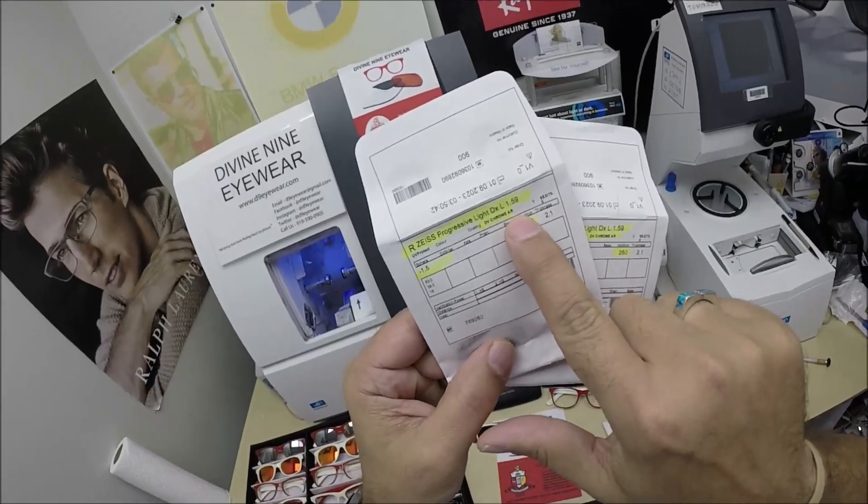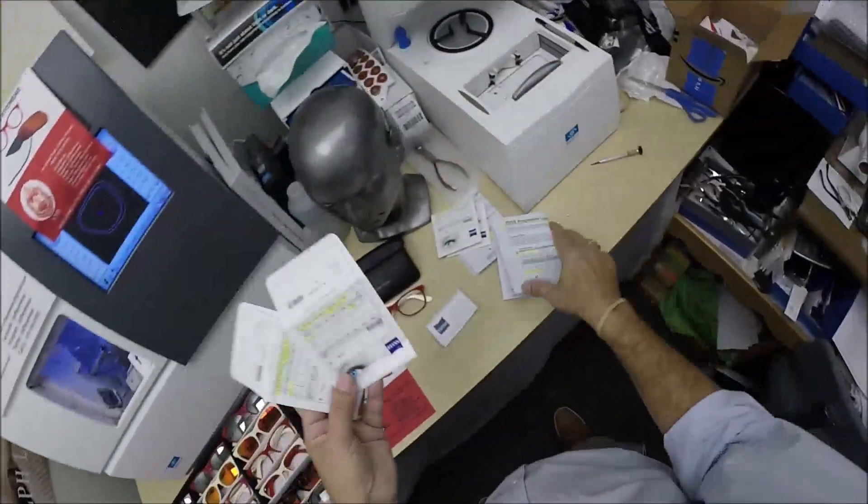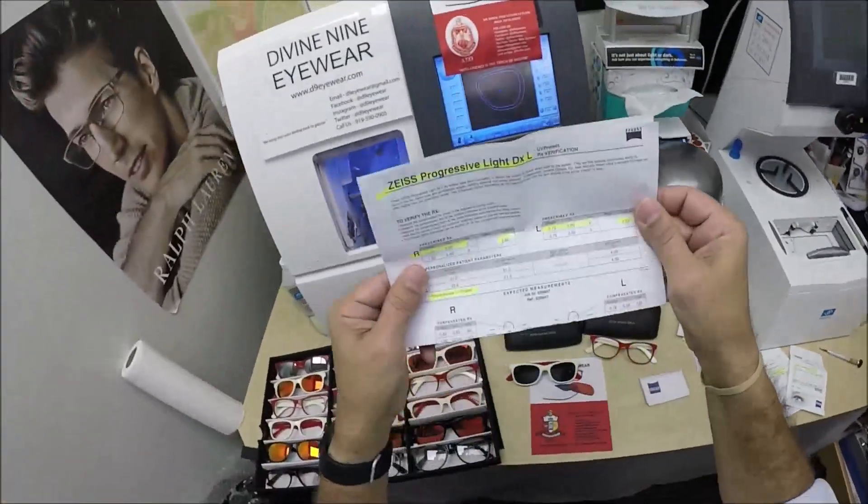I've highlighted the DuraVision Chrome anti-glare treatment, the prescription for the right eye and add power, same for the left. I document all of that so you know exactly what you're getting, even though the coatings are invisible.